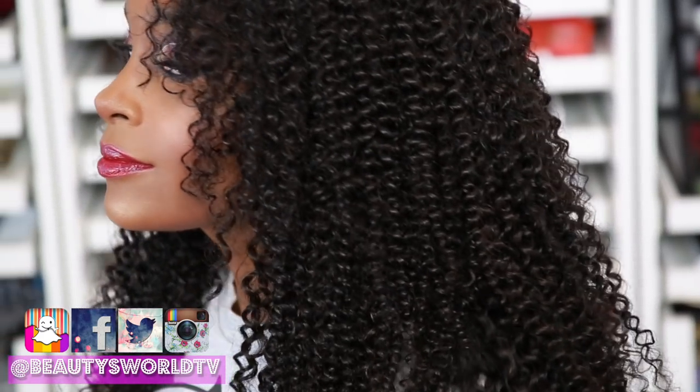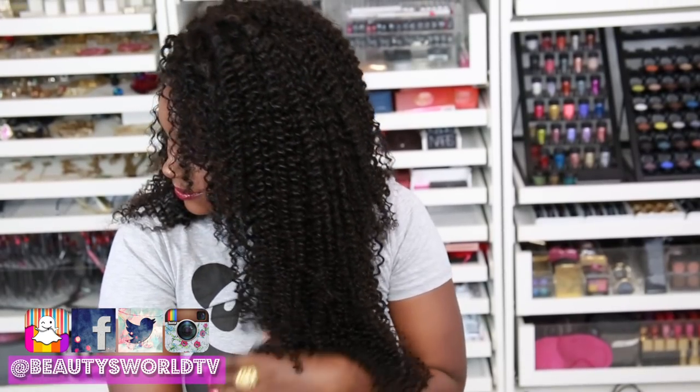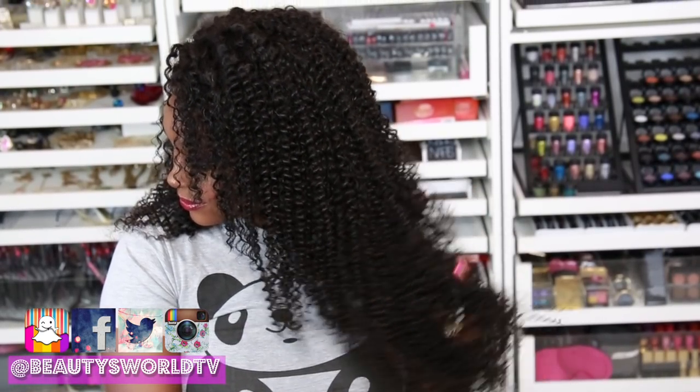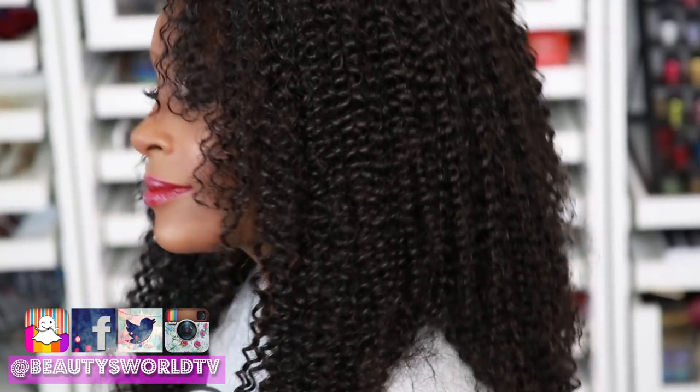Hey, my beauties, and welcome back to Beauties World. Today I'm going to be showing you guys this beautiful curly hair unit that I made myself, and the thing about this hair is I did a new method.